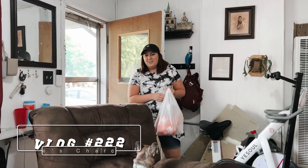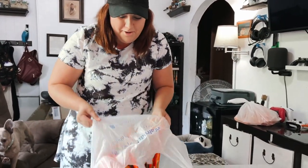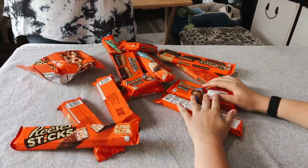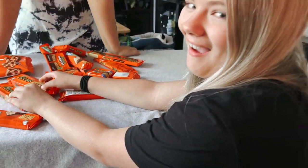Did you get the supplies? Yeah I did! Oh my goodness, I know we're trying to lose weight but I couldn't pass up on all the goodies. Oh my gosh, lots and lots of Reese's! I feel like I've died and gone to a Reese's-covered heaven. But the best part is we're going to use these Reese's to make ourselves a Reese's charcuterie board.